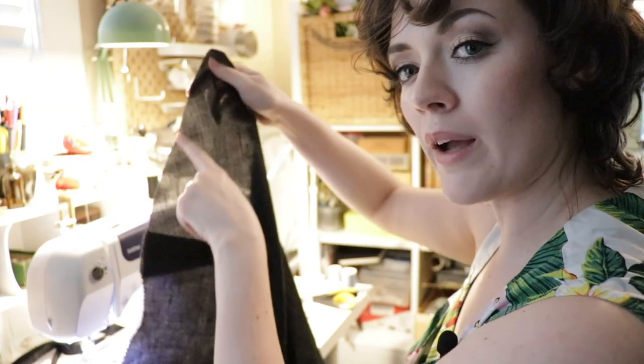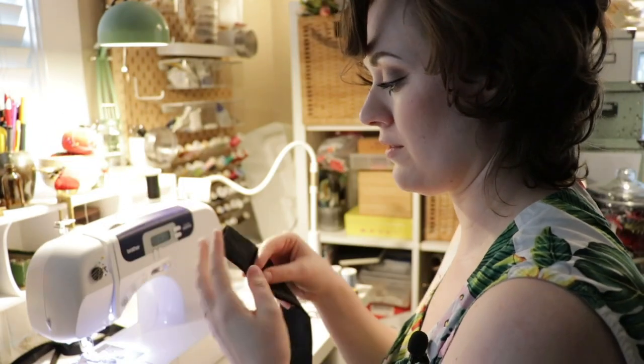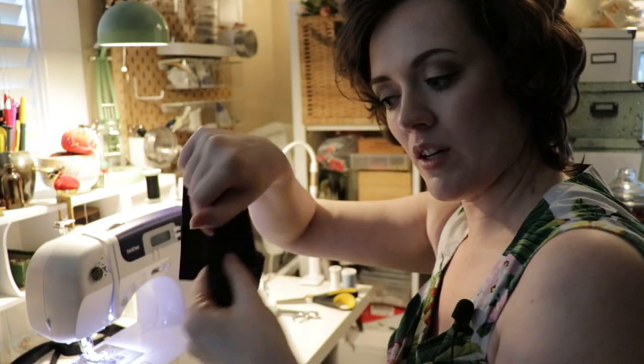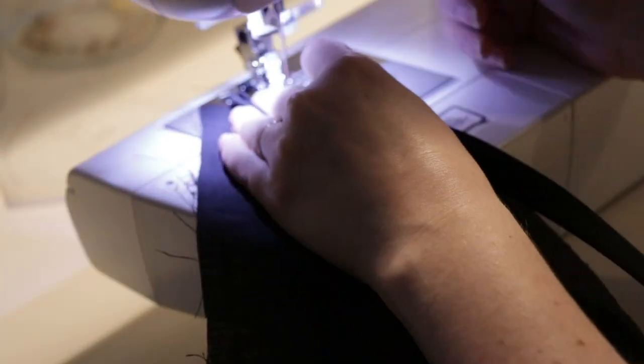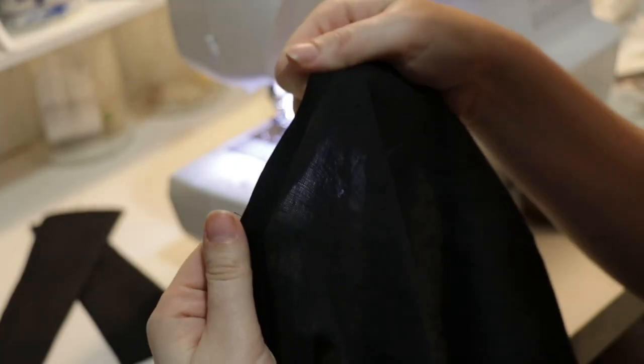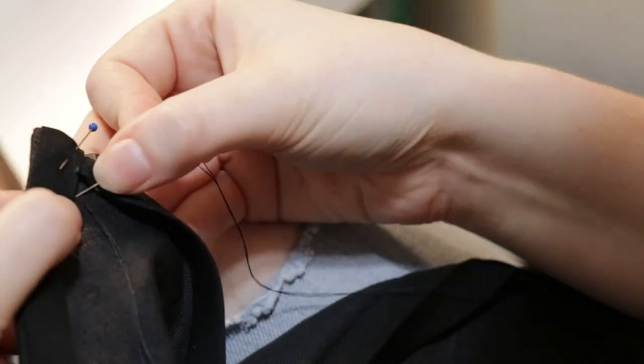Now I'm going to sew bias binding all the way around the perimeter of the shirt. I'm leaving the ends where it ties without tapering them since the ties will be attached there anyway. I've sewn all the bias binding and pressed it flat on the right side. This is double-fold bias binding, so I fold it over once, then again, and hand stitch with tiny stitches, then fold it forward all the way around.